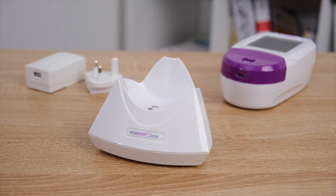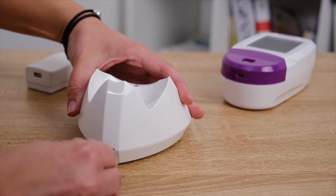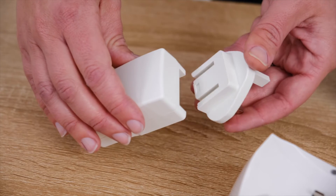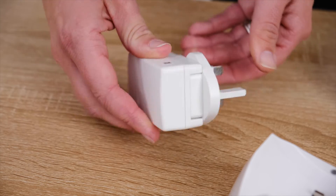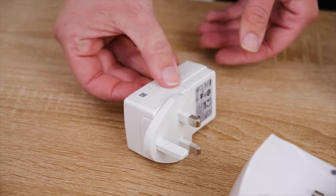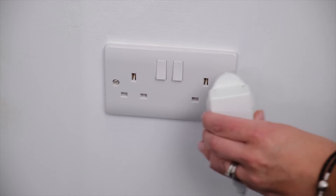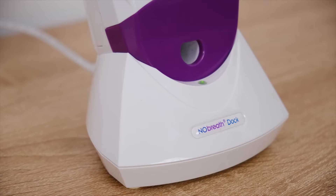The No-Breath Pheno monitor comes with a No-Breath dock and charging cable to keep the monitor at hand and fully charged. To charge the No-Breath, first make sure the micro USB cable provided is connected to the No-Breath dock. Assemble the mains adapter using the appropriate universal adapter, then connect the other end of the micro USB cable to it before plugging into the mains power. When receiving power, the LED on the No-Breath dock will light up green and the monitor can be placed in the dock to charge.